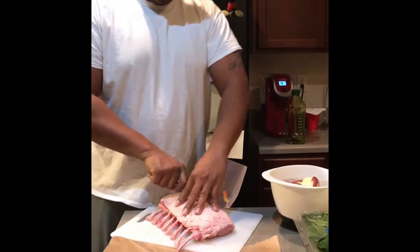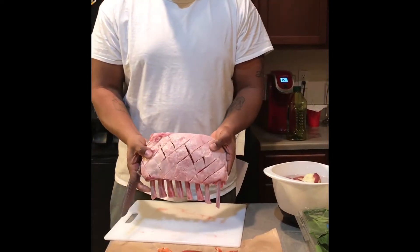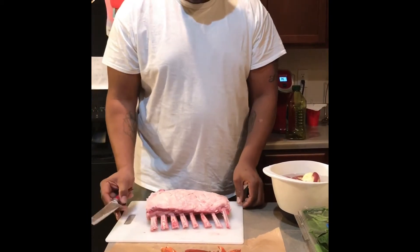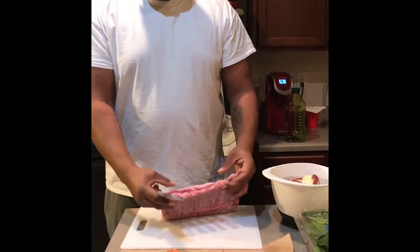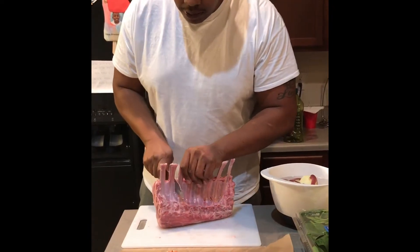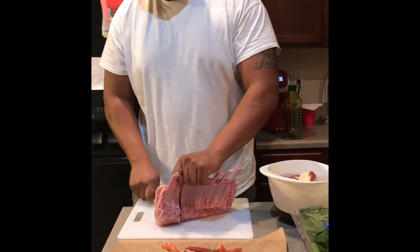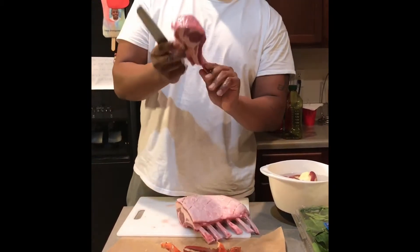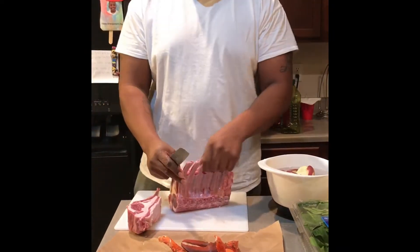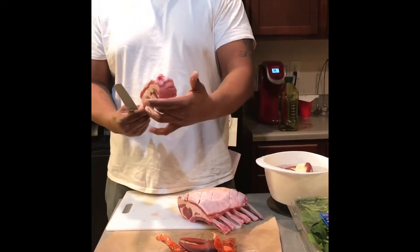This helps with the seasoning — it holds the seasoning very well. So once I criss-cross that, I'm going to cut them into twos, how I like to cook them. I really could be using a better knife, but this one has sharper edges. That's what you're going to see when you cut them in twos — I like to have this side seasoned and this side seasoned.